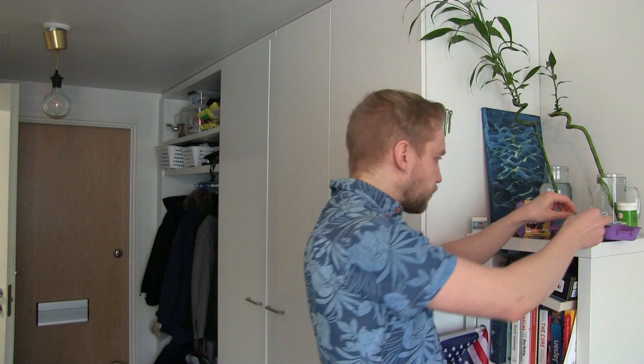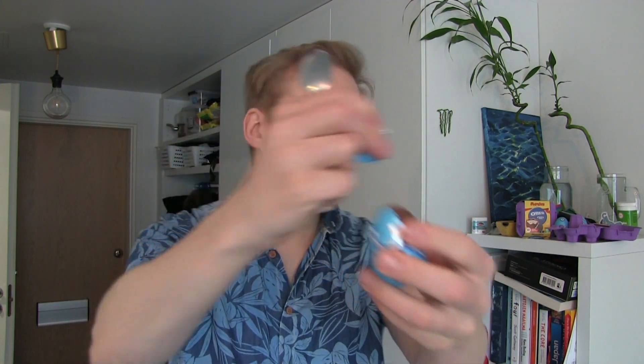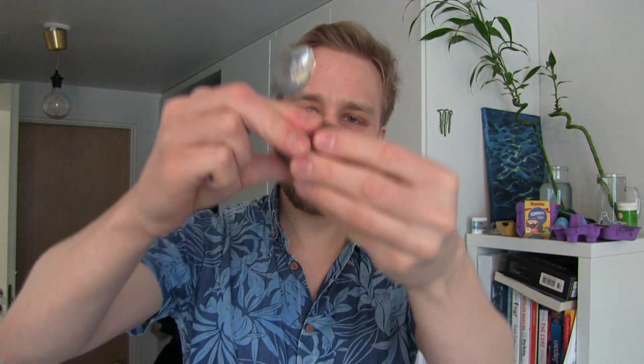The egg is empty, so let's eat the chocolate egg shell. We're not going to mess with the spoon — we're going to eat it like a man.